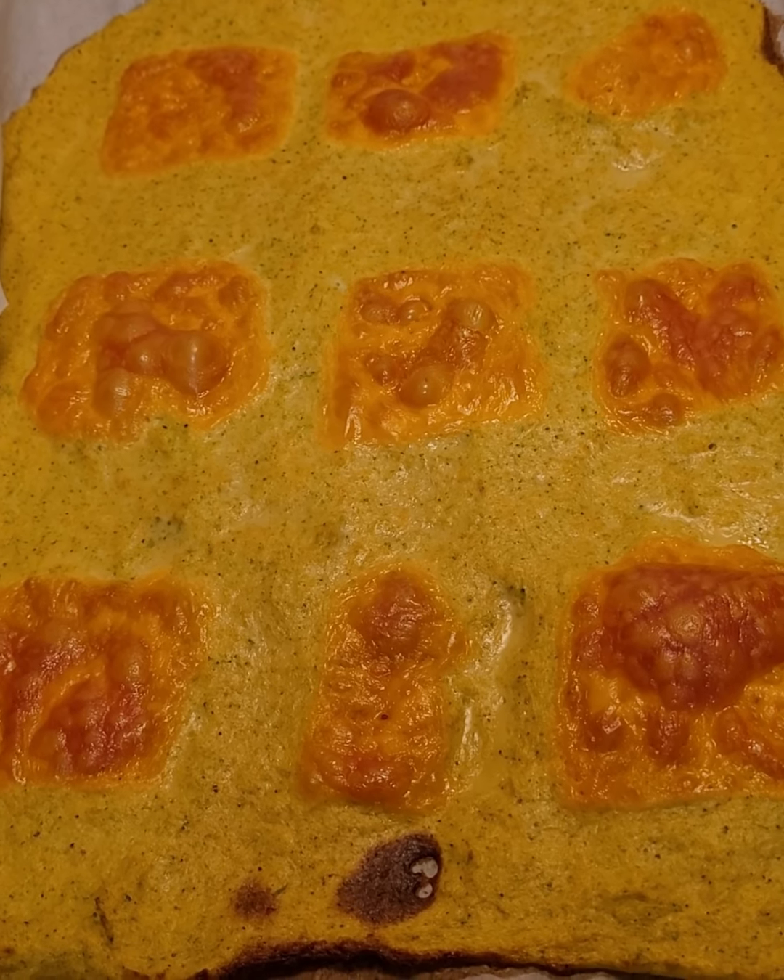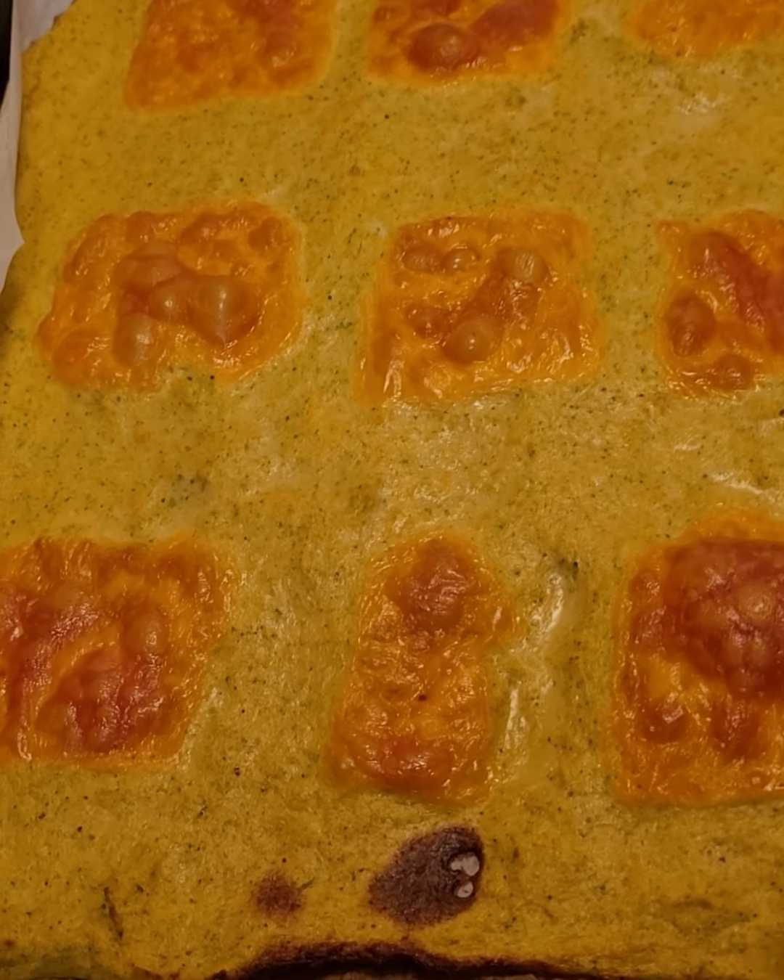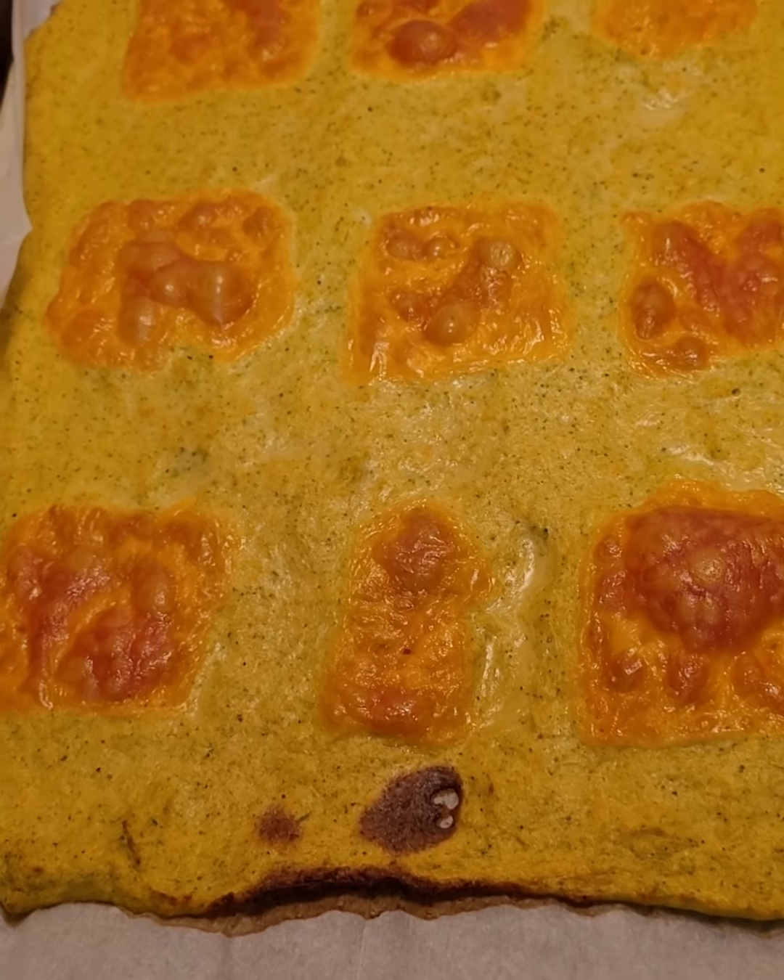Broccoli cheddar wraps out of the oven look really done, so I'm just going to let them cool off and dry a little bit.